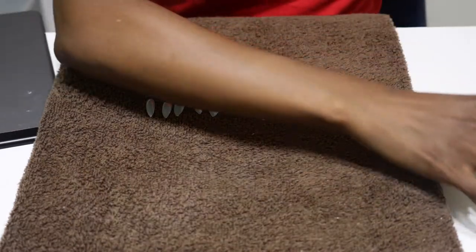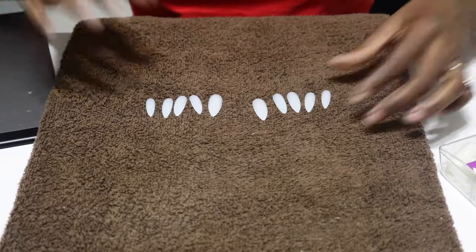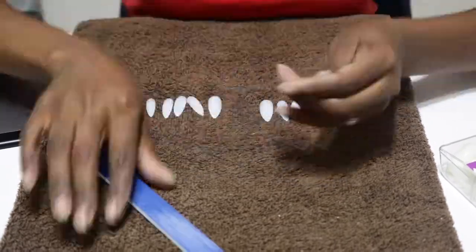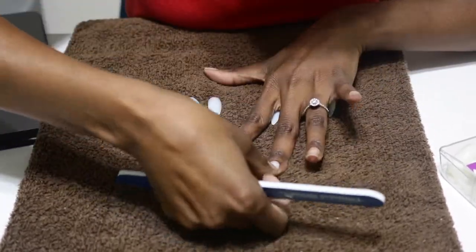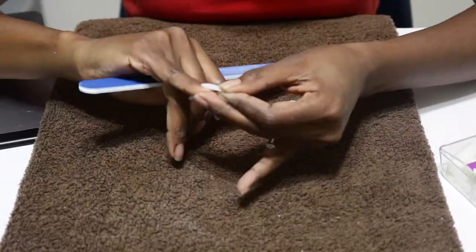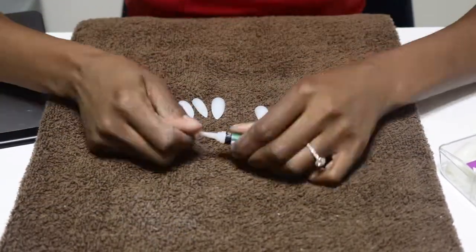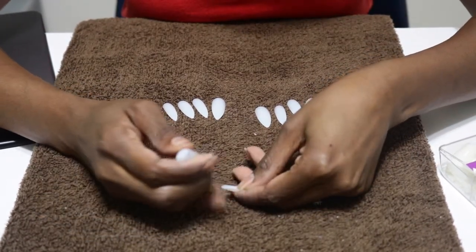Okay, this is the same brand nails as last time, just a different shape. These are the stiletto shape, and I believe last time the nails I used were a coffin shape. I also purchased these on Amazon, of course — where else? This kit includes 500 nails in 10 different sizes, just like last time. I've selected the sizes that best fit my natural nail bed, then I used a file to further shape them until they were a perfect fit for my itty-bitty, teeny-weeny, tiny fingernails.